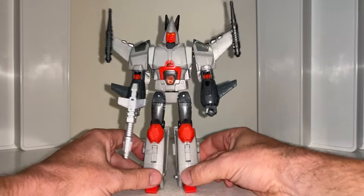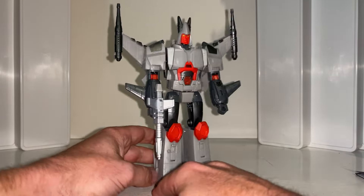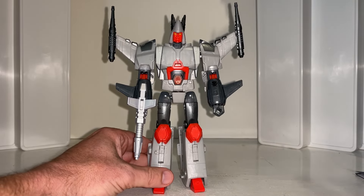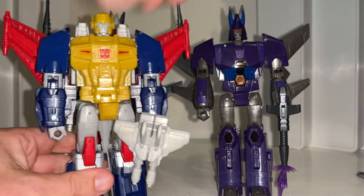Okay everybody, this is the complete transformation process for your Star Raiders Ferak figure. Just a reminder, this is only the transformation process — the review is separately uploaded. This also works for the Cyclonus and Metalhawk figures as well, which pretty much share the same mold.